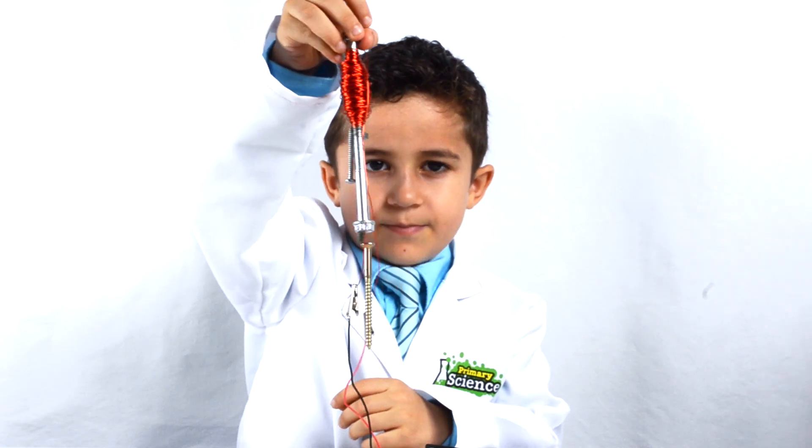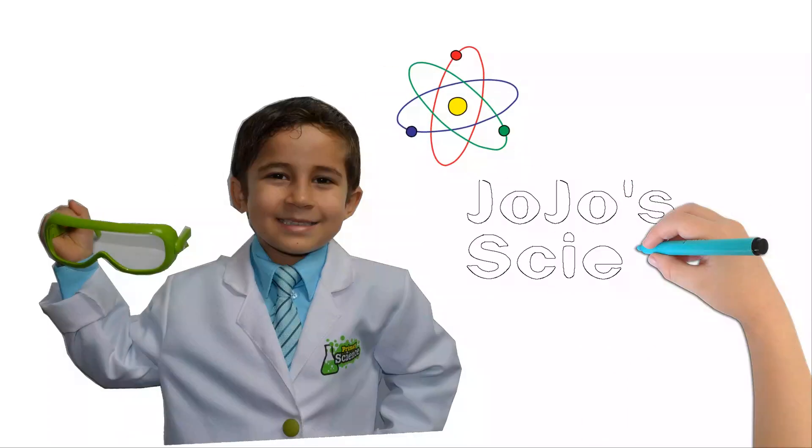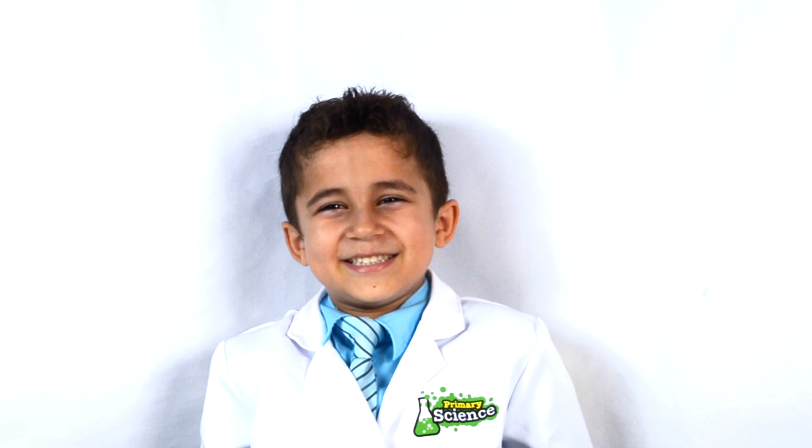Look how many things I picked up. JoJo's Science Show! Hello! Welcome to JoJo's Science Show!